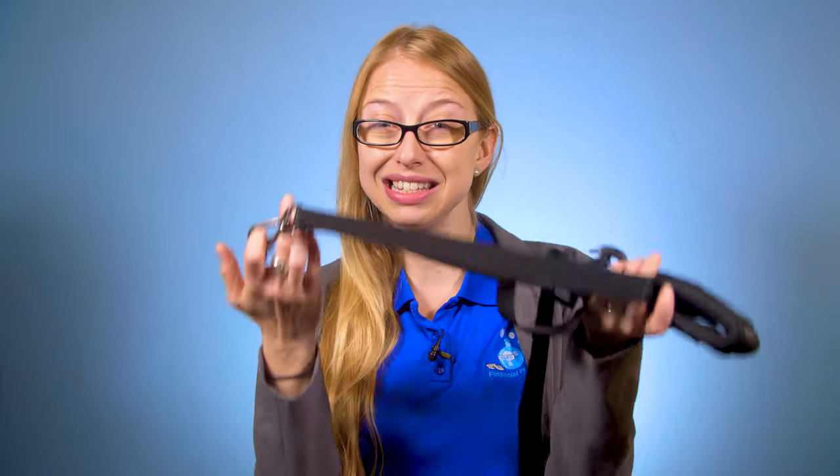There are a few different brands of straps and some of them are more expensive than others. The one that we have here isn't listed for sale at the time of this video recording. However, you can find a very similar one that we recommend on our website under cords and accessories.